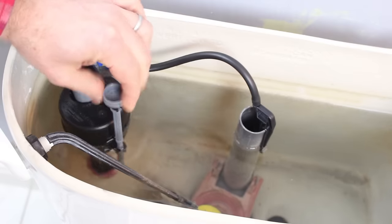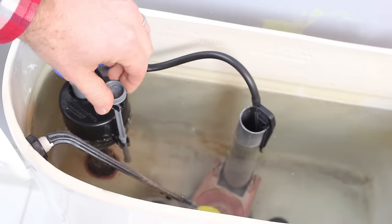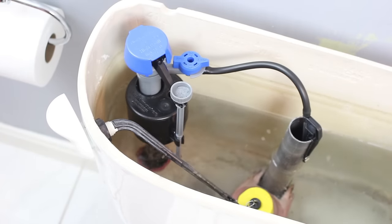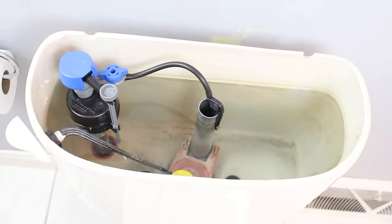You can make a mark on that, and you can turn the little lever to adjust the height. If you're turning it clockwise, you're going to raise the height in the toilet tank. Flush it one more time and let the water rise back up to ensure that it's about one half inch below the top of that pipe.